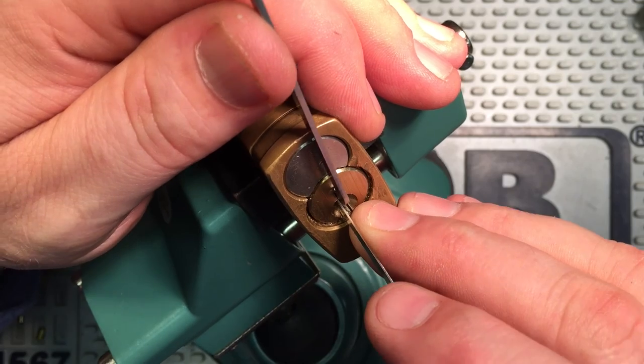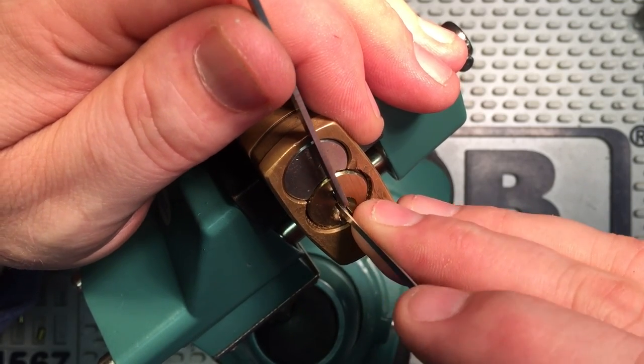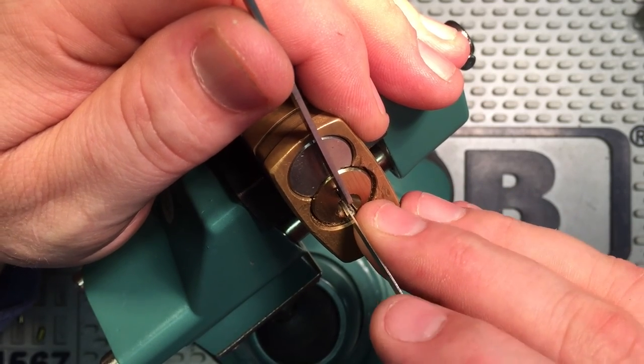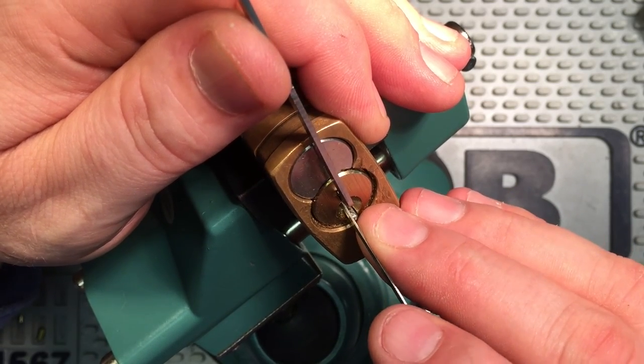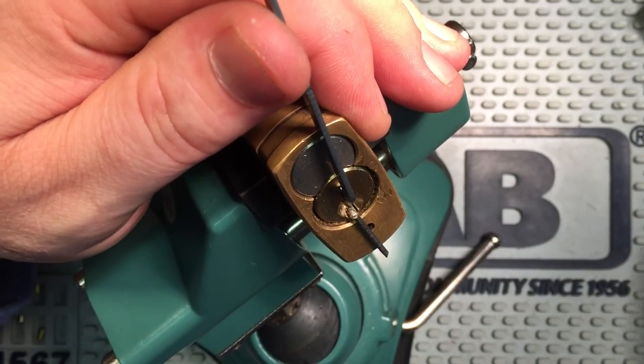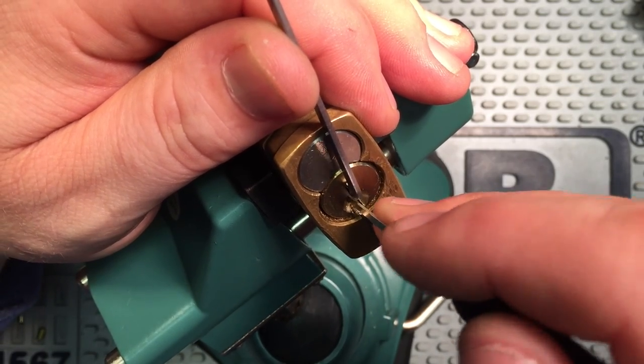So we went back and tried a different methodology, and thought it might be kind of fun to have another strategy — a video that represents a slightly different approach to opening the same lock.